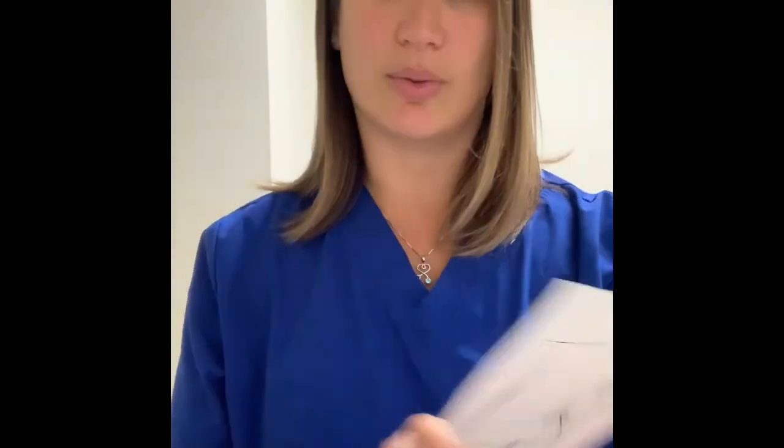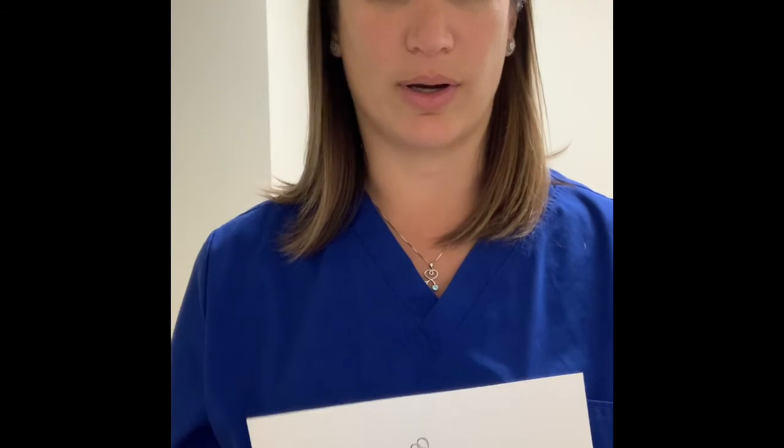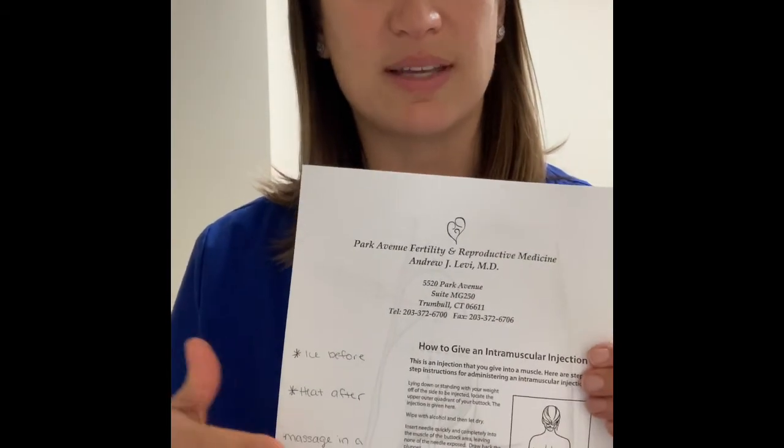We do like to teach you this in the office so we know we're all on the same page. Nobody wants to do an intramuscular injection, but we want you to have the best chance possible. We will be sending you home with a paper that shows you exactly where to go, and we can also use a sharpie to mark out the boxes where your partner will be going.